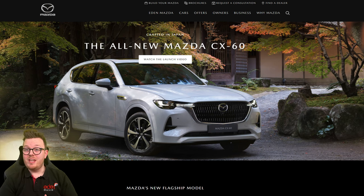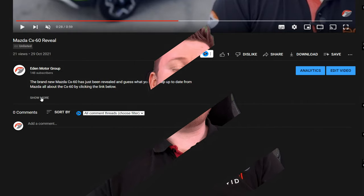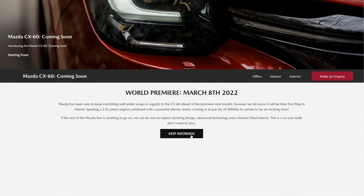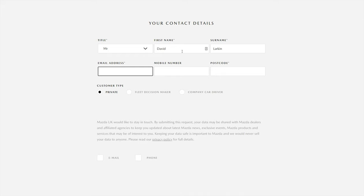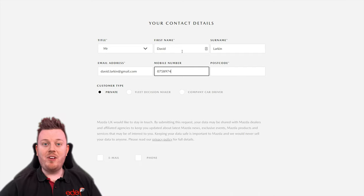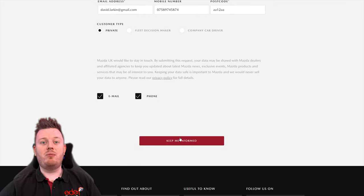So very quickly, before we look on the website — there is a way you can be kept informed about specifications, prices, any news updates, and when cars will be appearing in the dealership. If you want to keep up to date with all the latest Mazda CX-60 information, just go to the link in the video description. Click the link and it will take you directly to this page where you can click through to Mazda's form. This form is directly from Mazda UK and they will keep you up to date with everything on the CX-60 — when specifications launch, brochures, when they arrive in the dealership.